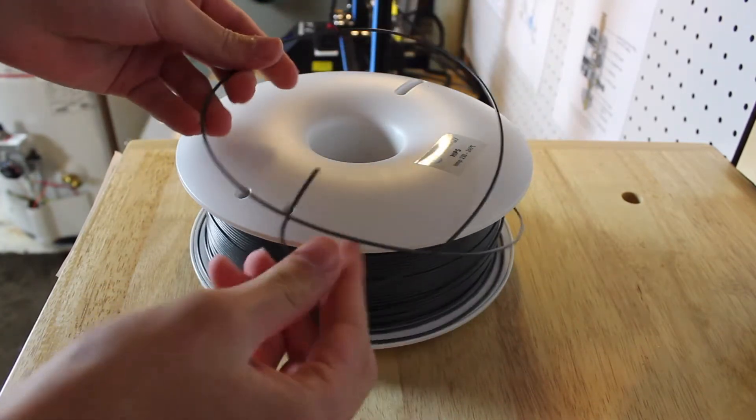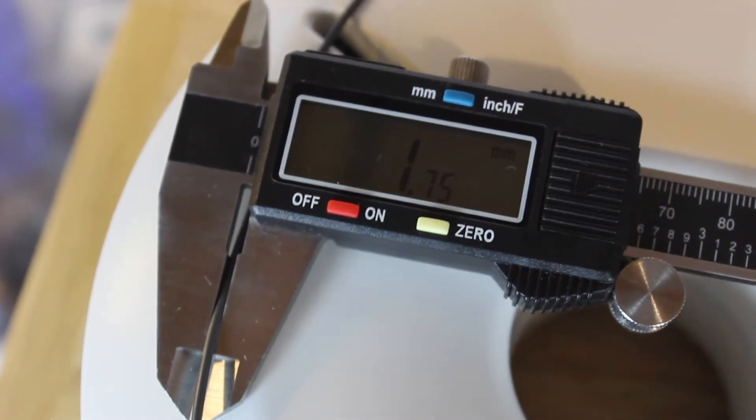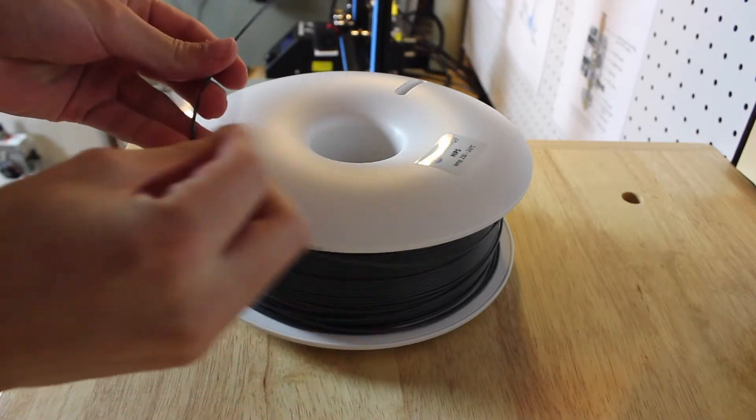All the filament spools come in a 0.85 kilogram spool, in a 1.75 millimeter diameter, and this HIPS material — the whole spool costs around $45.